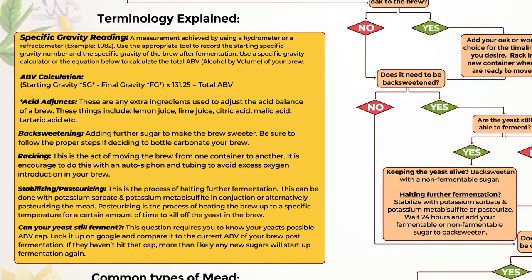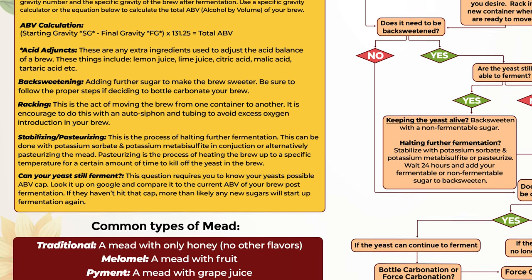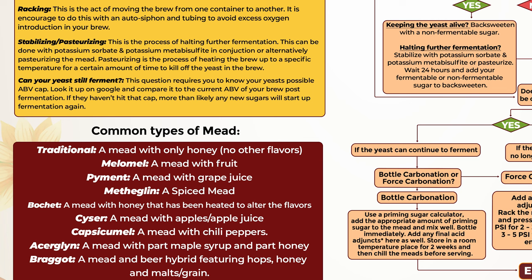I did try to include at the bottom some terminology. So if you're brand new and you don't know what specific gravity is, or ABV calculating, acid adjustments or acid adjuncts, back sweetening, racking, stabilizing, pasteurizing, asking yourself whether yeast can still ferment — and of course common types of mead — all of that is covered there.